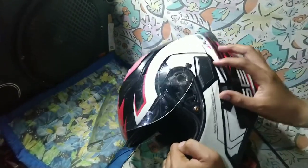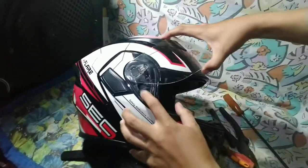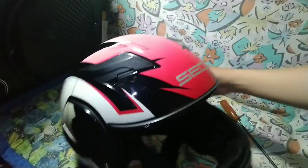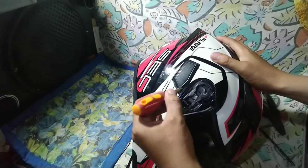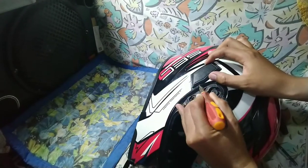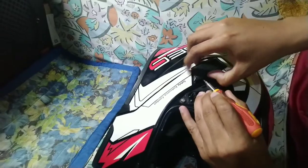Ang una nating gagawin, babaklasin natin itong clear lens. Itong lock niya — kung mapapansin nyo, ibababaan nyo lang po yan at matatanggalan natin itong lens po niya. At pag nabaklasin natin itong lens, itong kulay black na to gagamitan nyo lang po siya ng flat screwdriver — susungutin nyo lang po siya sa part na to, paangat, pataas, para matanggal natin itong takip na to.